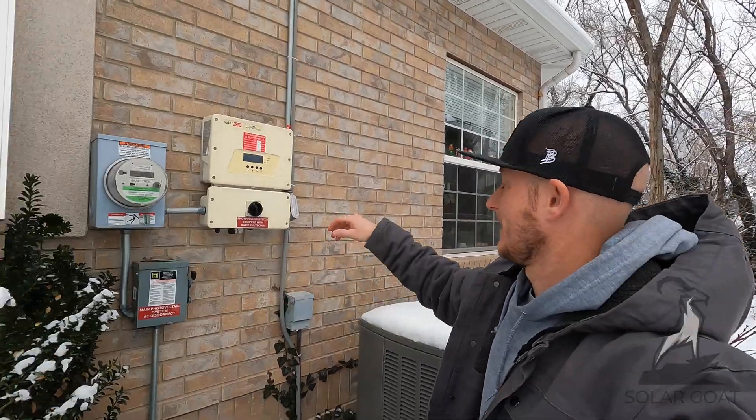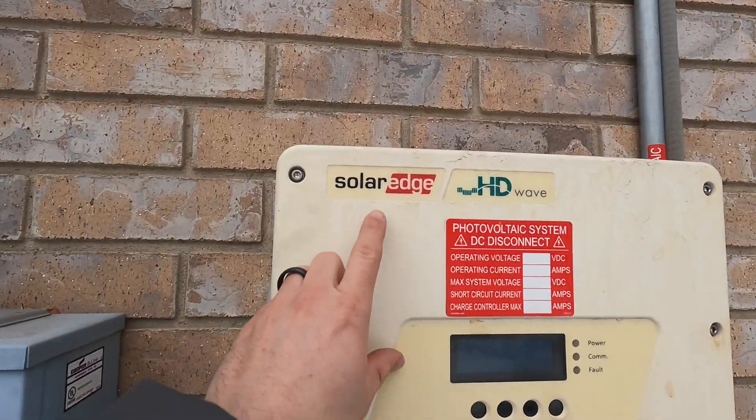If you have solar panels and one of the manufacturers is SolarEdge, this video is one that you're going to want to watch. The first thing I want to tell anybody that has solar panels is that you need to have your system connected to the internet. This inverter is not connected to the internet, so when it broke there was no warning or notification to the homeowner.